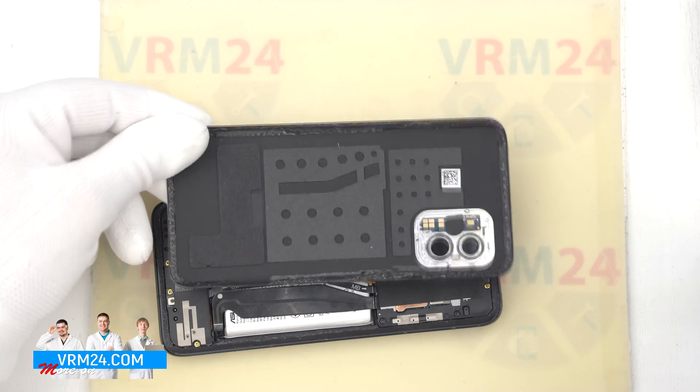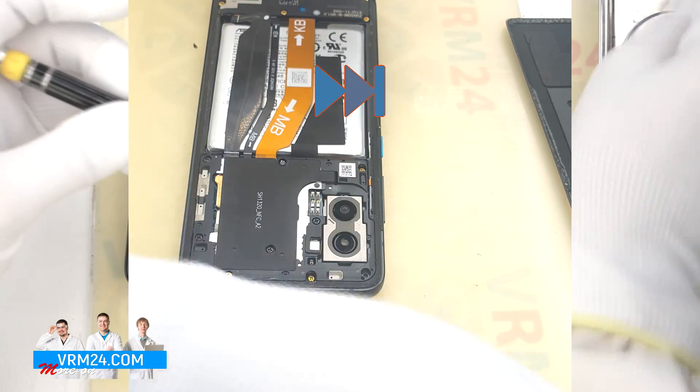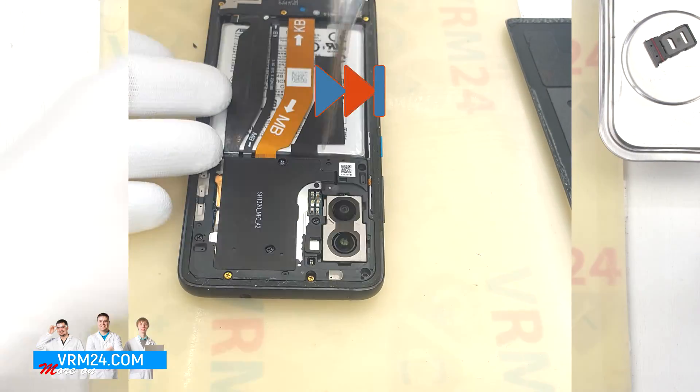So we open the back cover. On the cover we have the flashlight elements, gasket, and possibly the microphone.